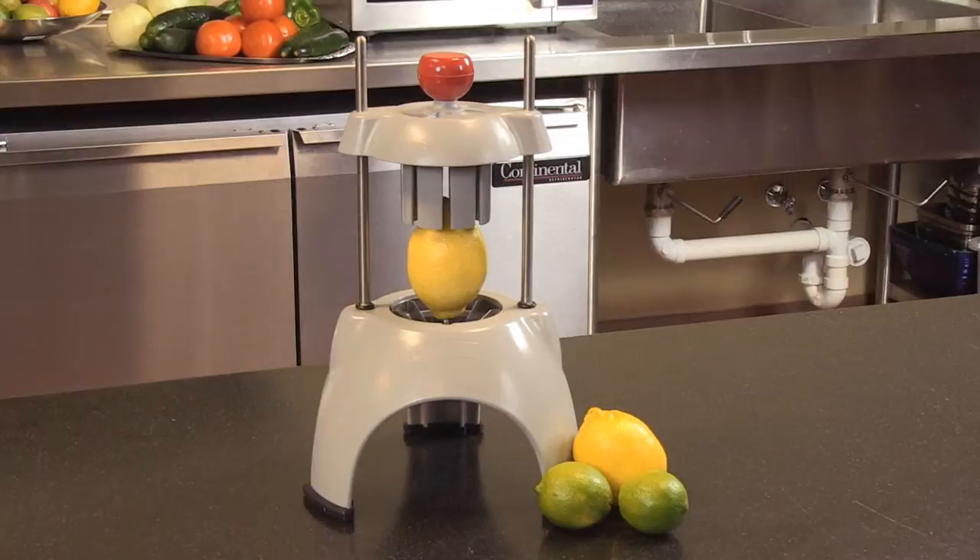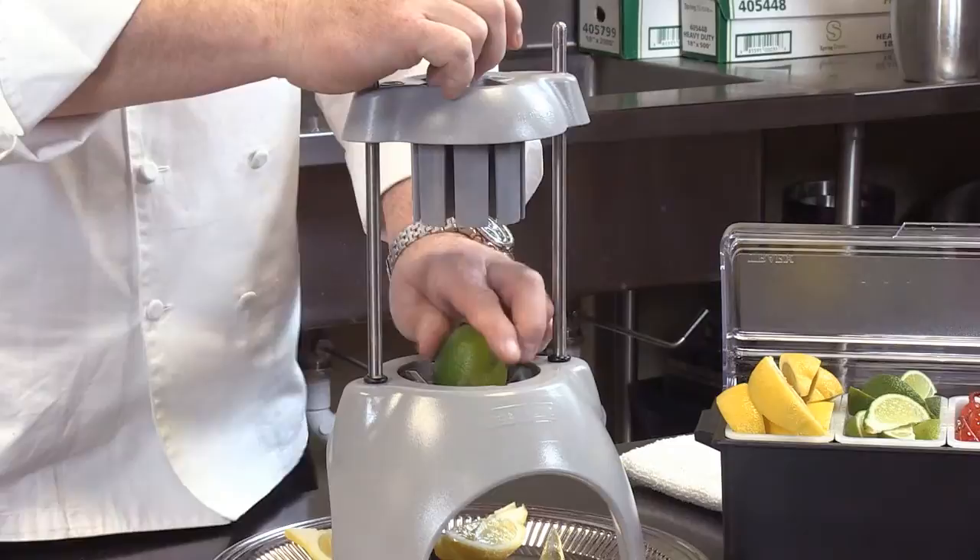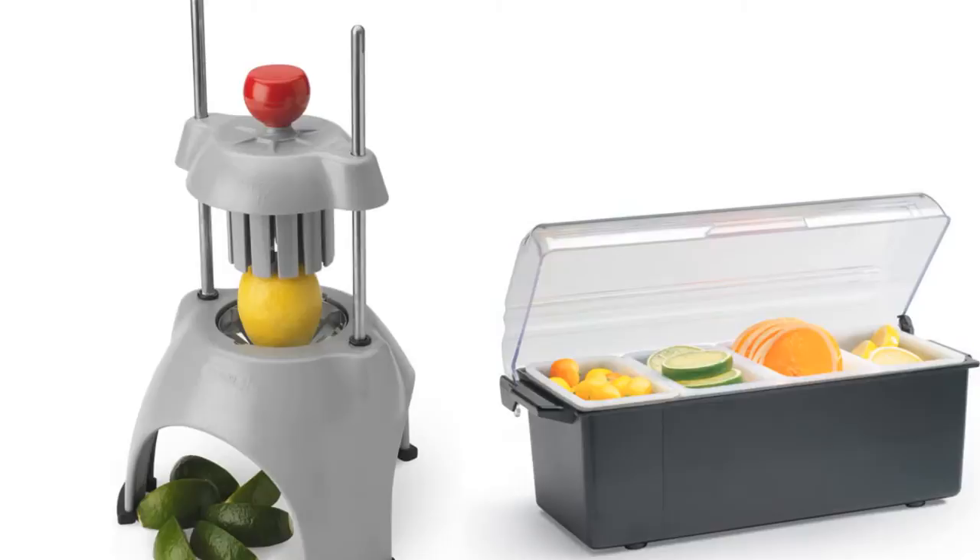The Redco WedgeMaster II. Constructed of durable, dishwasher-safe polycarbonate material. It has a well-balanced, stable footprint. Lemons, limes, oranges, onions — it makes prep for a bar or seafood restaurant, lemons and limes, very fast and very easy.